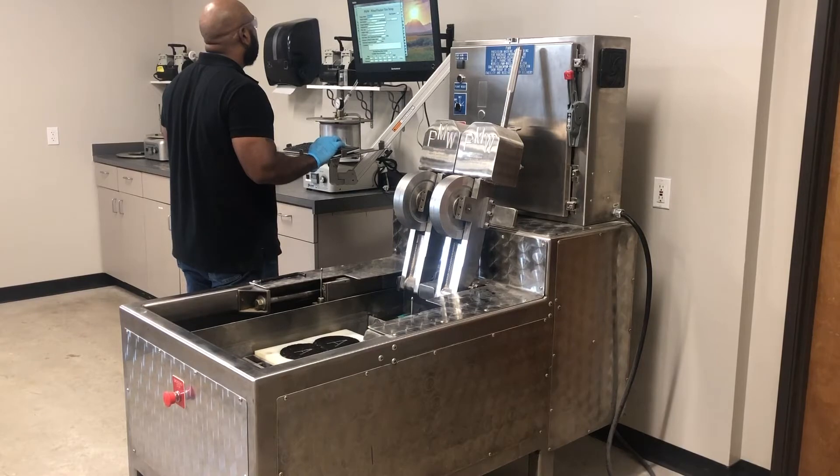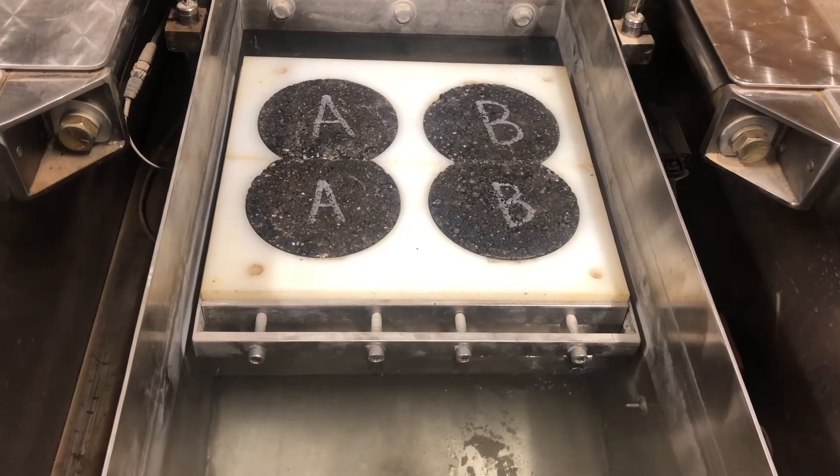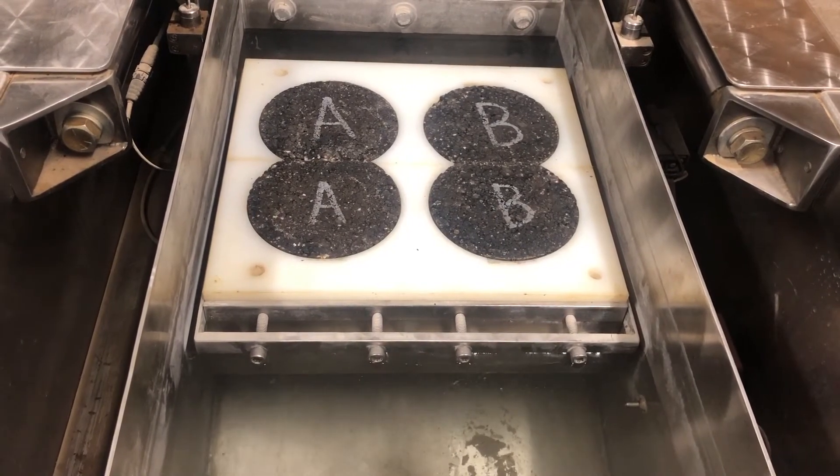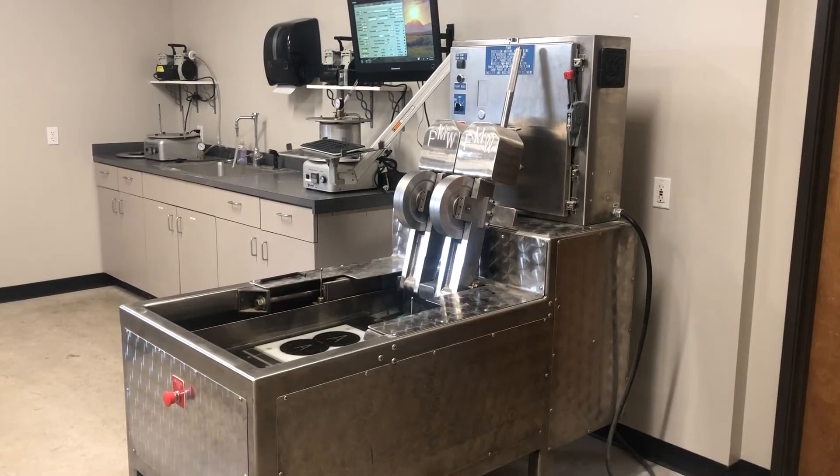Test temperature should be 122 plus or minus 2 degrees Fahrenheit for all specimens. Fill the water bath, monitoring the temperature of the water on the computer screen. Once the water has reached the desired temperature, saturate the combined test specimens in water for an additional 30 minutes.